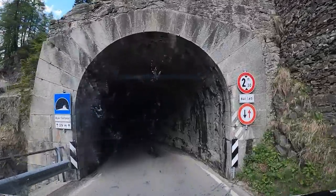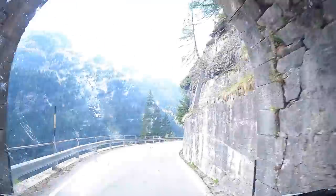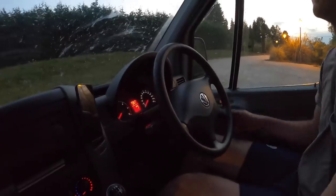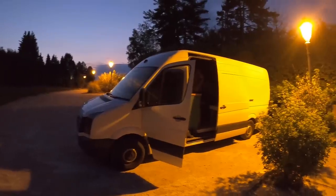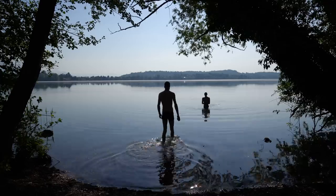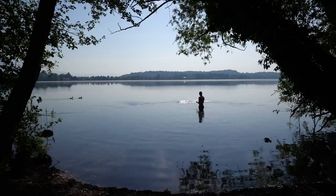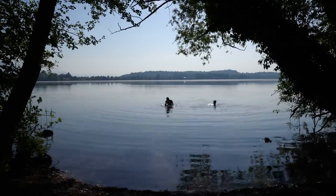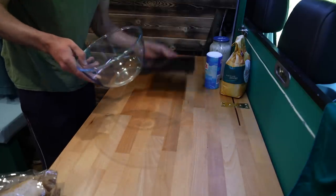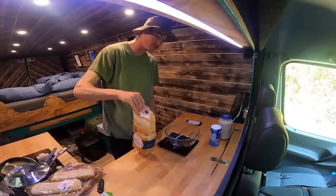Do they drive on the left here? No. We arrived in Italy. We made it to Italy and now we have to make some pizza dough. I've got a bowl and scales, 500 grams of flour.